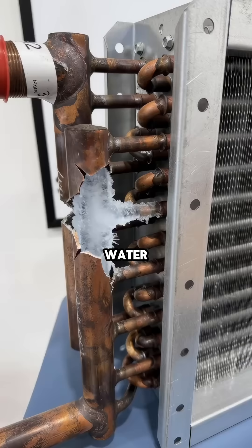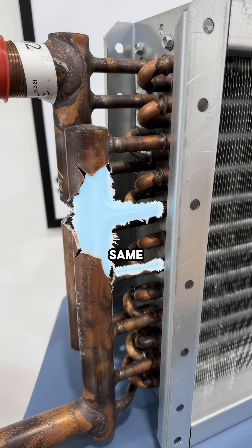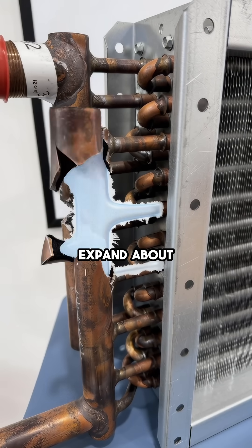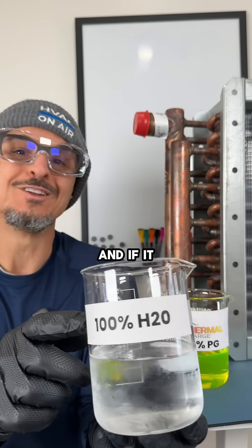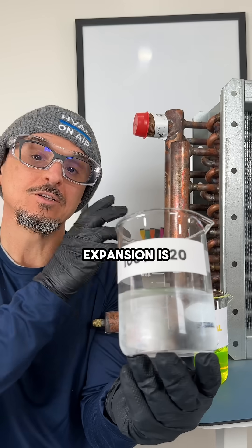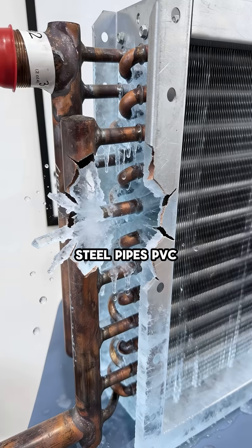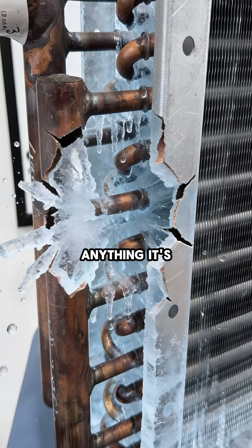Let's start with pure water. For pure water, the freezing point and bursting point are the same, which is 32 degrees Fahrenheit. When water freezes, it will expand about 9% in volume, and if it doesn't have anywhere to go — like inside this coil — the expansion is extremely strong and can burst this copper pipe very easily, steel pipes, PVC, just about anything it's inside of.